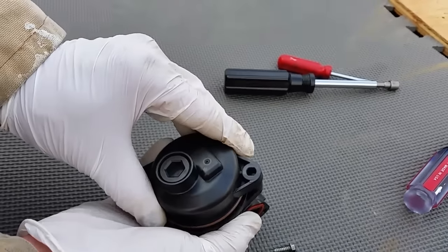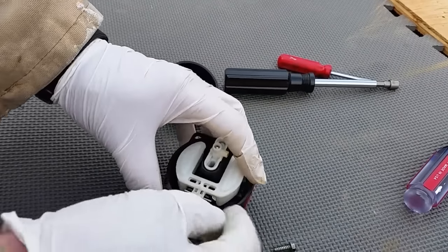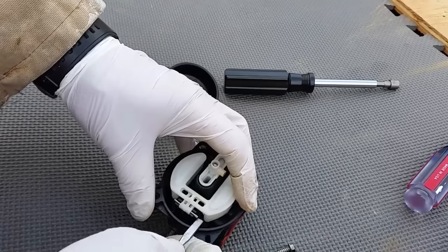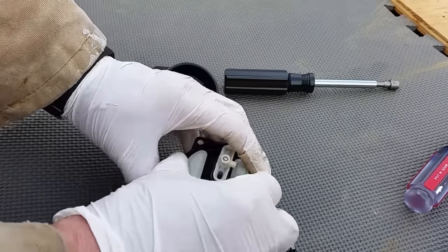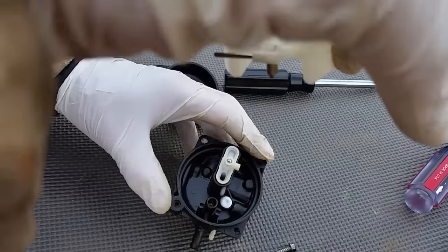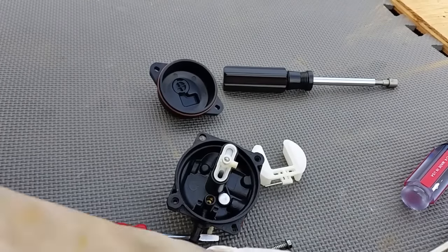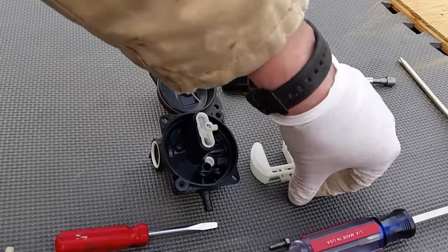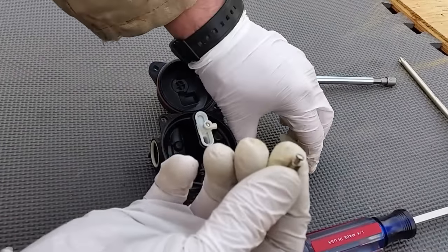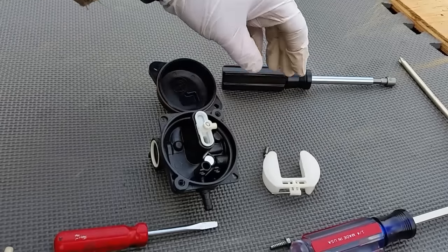Take this apart. Now you've got a float, and if you have a little screwdriver or something you pop it up and take that out of the way. On the bottom of that should be a little needle valve — and that just fell off, so that's always exciting. The needle valve sits underneath the float; it slides in and just goes up and down, and that's what stops the fuel from going into the bowl.